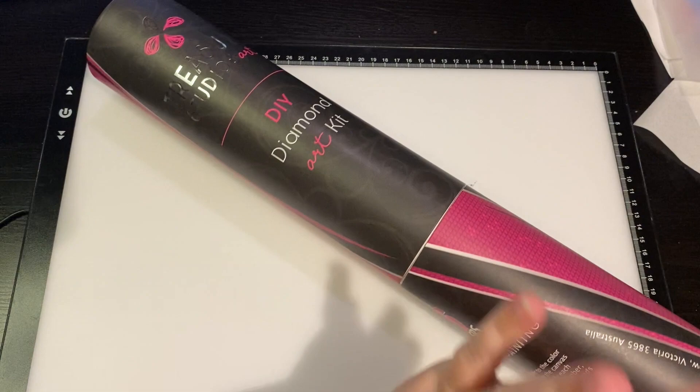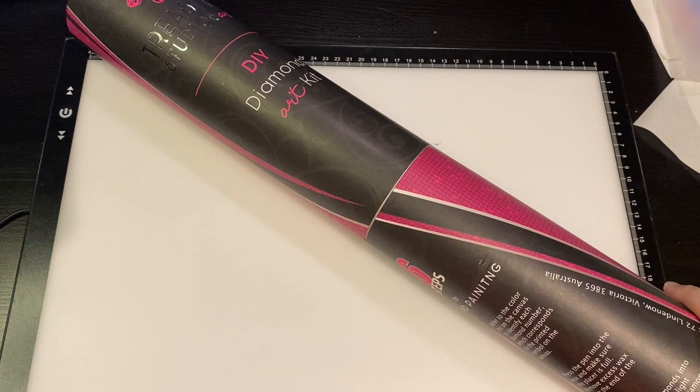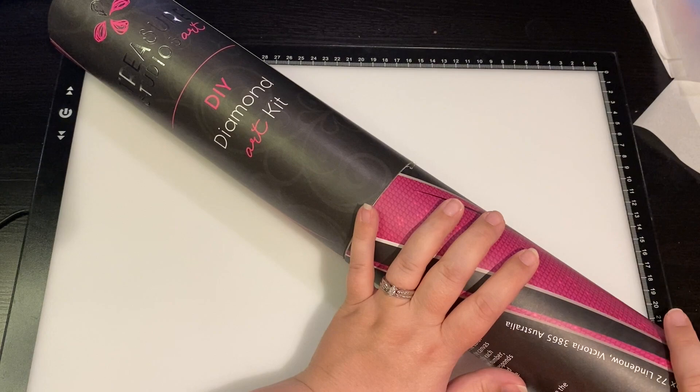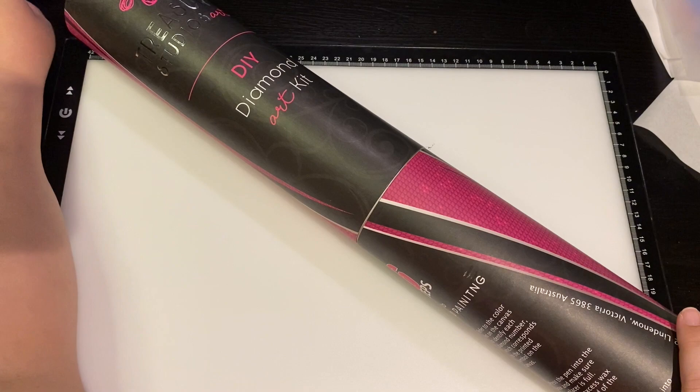Hey everyone, another Treasure Studios Art TSA! I'm super excited - this came in a tube. If you've seen me open other TSAs, they were in boxes. You get a tube if your painting is over 55 centimeters because of the way shipping works. You have to go tube if it's over 55, and if it's under that you get the box. Both are phenomenally great. This one I ordered a while ago and I just got the ability to open it.